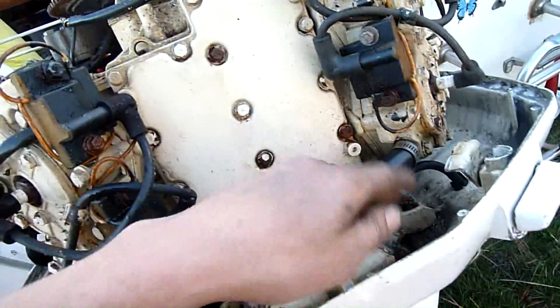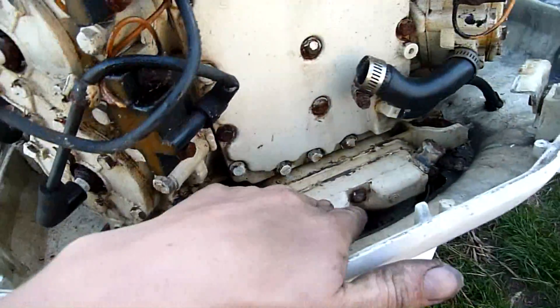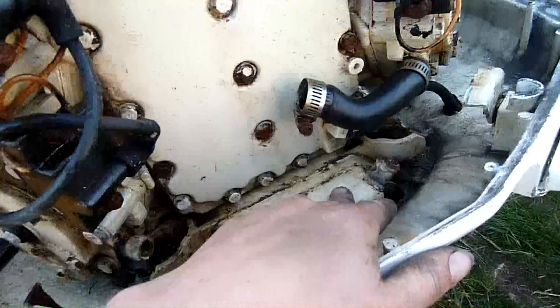It wasn't even coming out the telltale because there was like an airlock. This head was getting cooling and returning through this manifold, but this side of the manifold appears to be blocked.